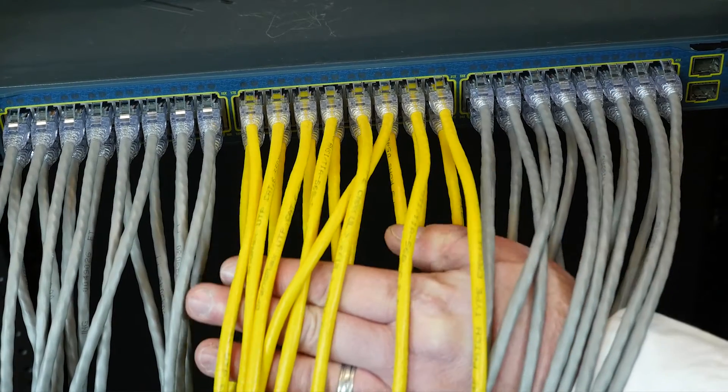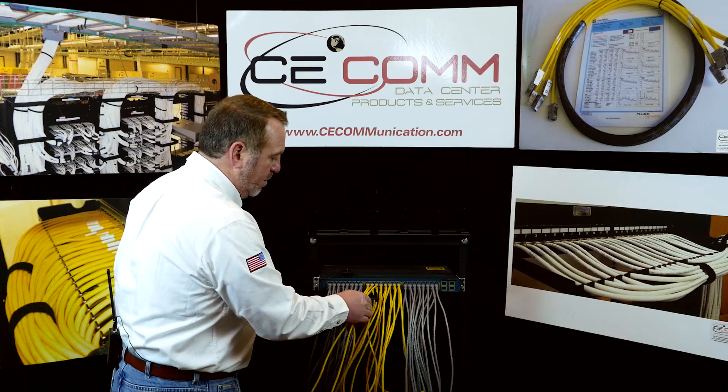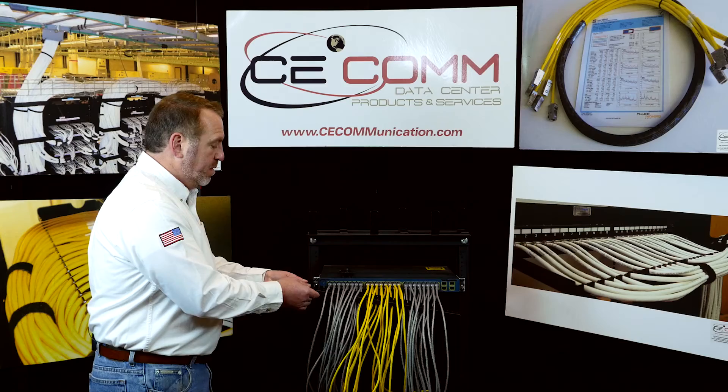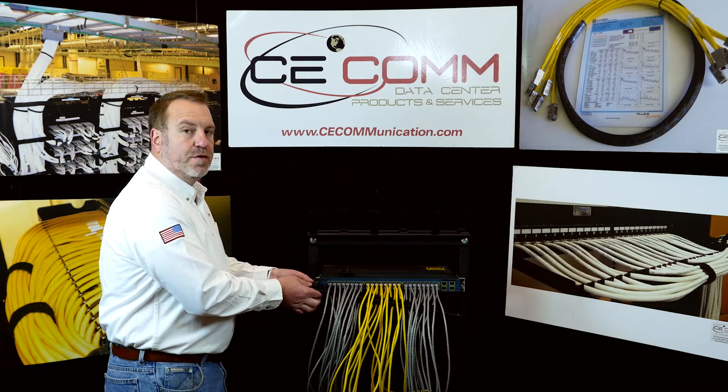First, we'll take the cables and separate them gently and slide the bracket through the top layer of cables on the switch. After doing so, loosen up four screws, put our bracket correctly fastened with the screws supplied.